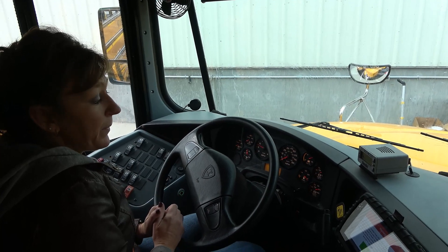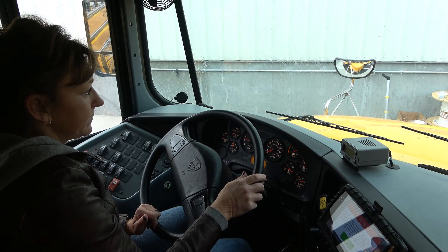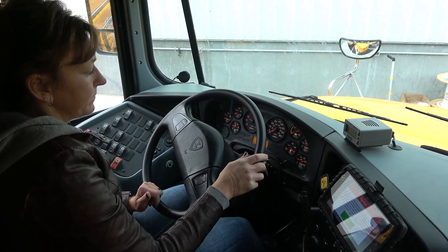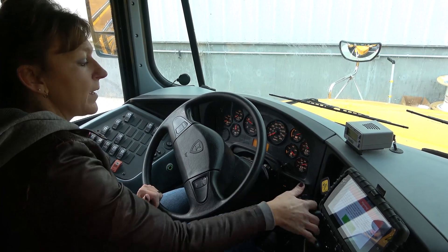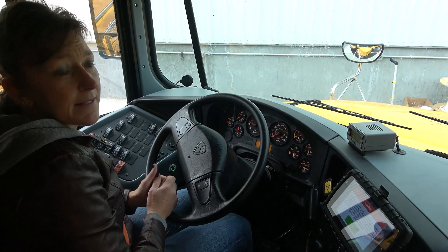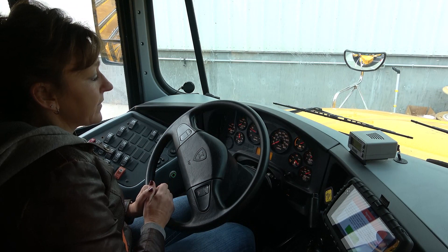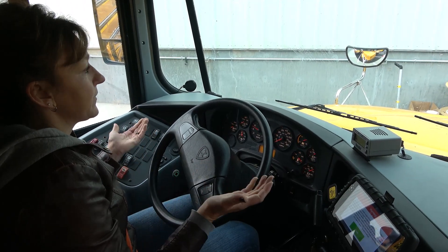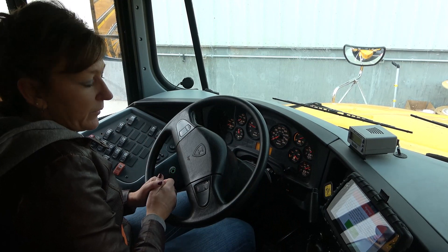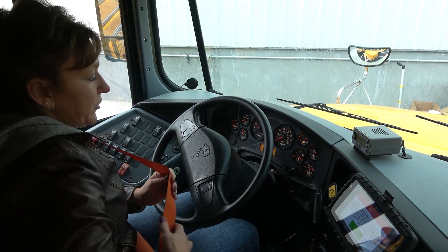I will now test that my parking brake holds in gear. My parking brake held in gear. I would now ask the tester if he would like me to pull forward at three to five miles per hour, at which time I would apply the service brake to check to see if the bus would pull to the right or left. This concludes my pre-trip inspection.